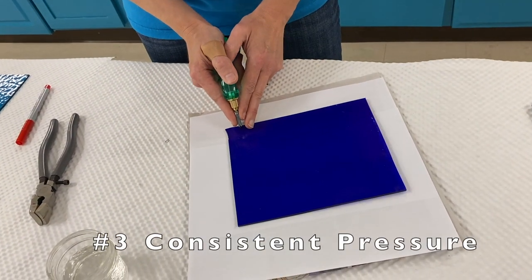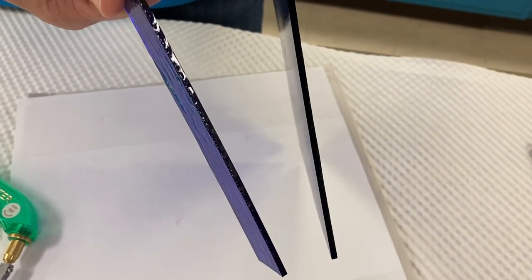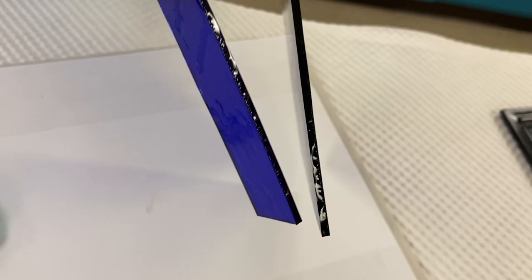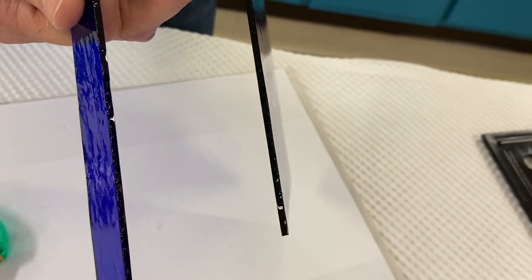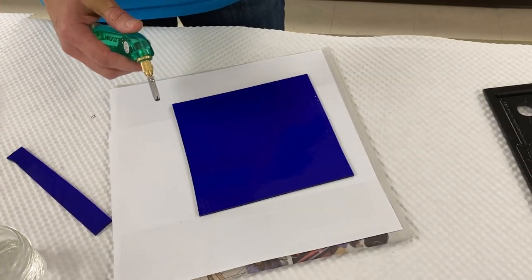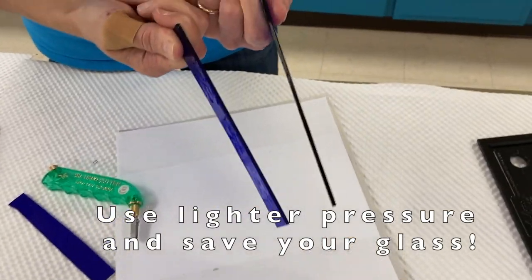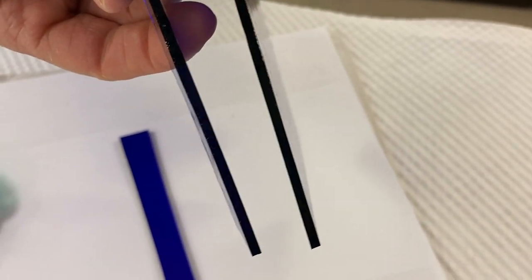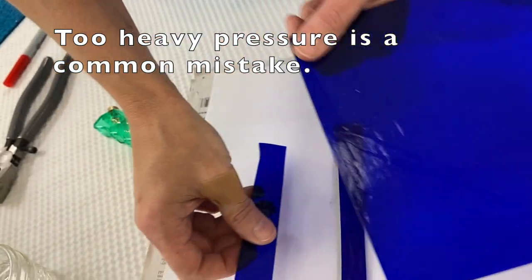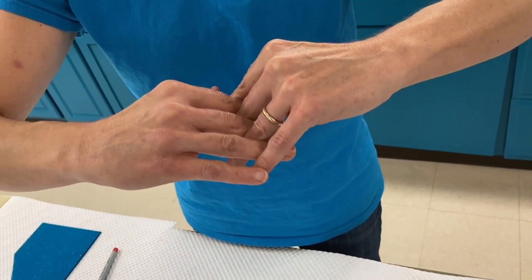If you score with too much pressure, you'll notice that the edge of the glass has a lot of little bumps, which I call gears — that means too much pressure was applied. When using art glass or handmade glass, the pressure will find flaws in the glass and cause it to break in the wrong direction. With lighter pressure, the edge of the glass is nice, smooth, and shiny — that's what you want to achieve. Too much pressure causes the V to open and close as you're digging the cutter in too deeply.